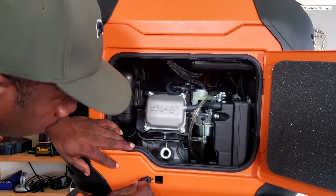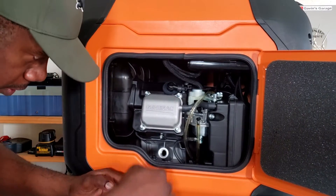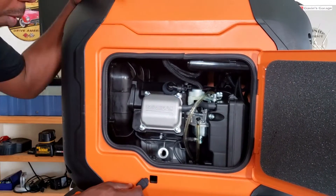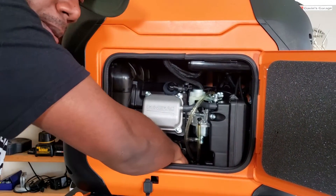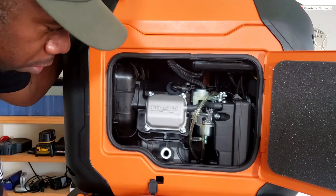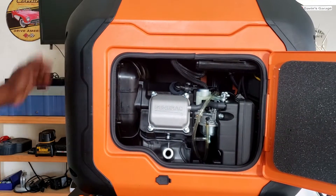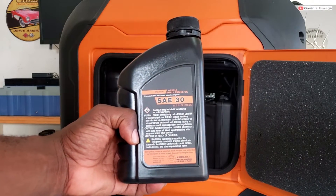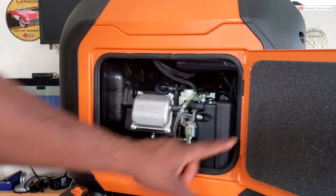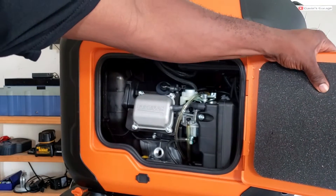We're going to add some oil to it. We got a little access port right here for when you're doing your oil change. On the bottom, this little rubber tab you have to remove so you can put a pan underneath to drain the oil. Another thing I want to point out is the padding — it's about a half inch thick, real thick padding.